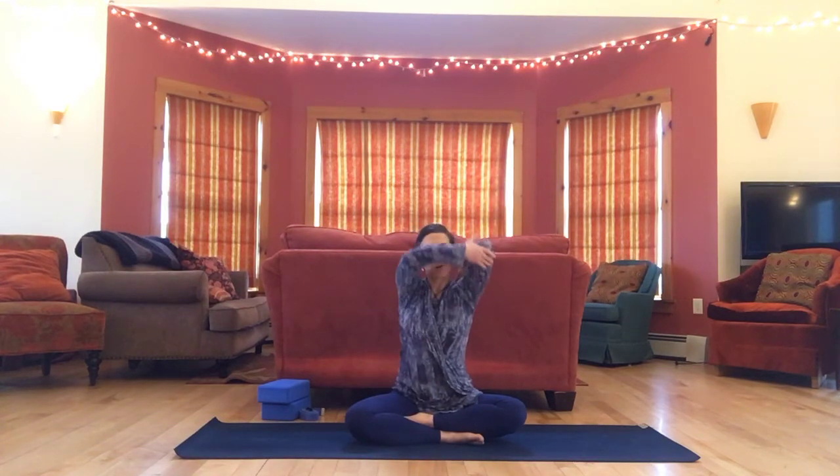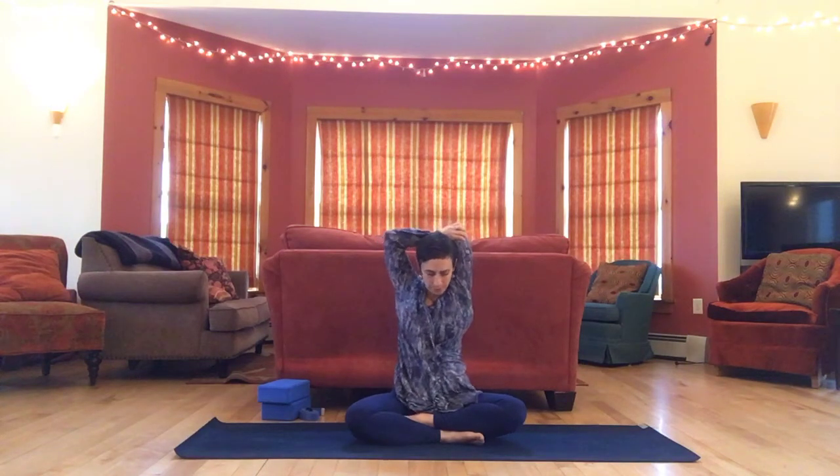We're going to take the right arm up, bend it straight back on itself, grab your elbow and take it back as far as you can. As you do this, you might shift around a little bit, just exploring what it's like to be in your body in this shape right now.